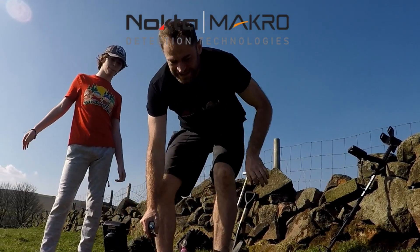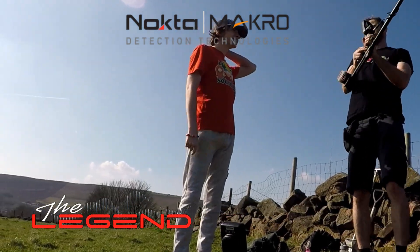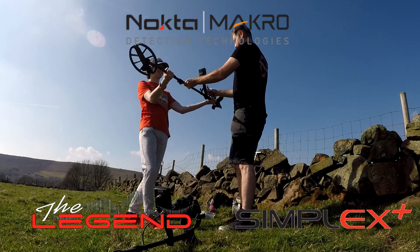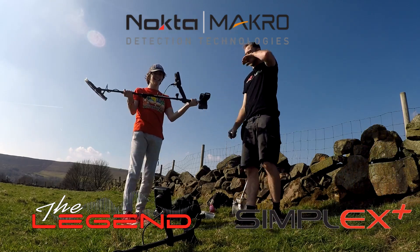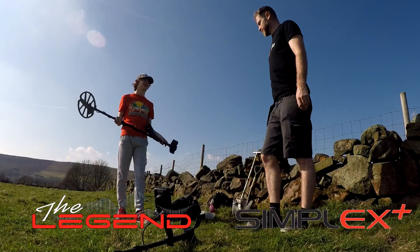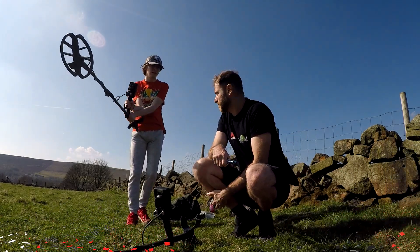We've got the Legend and the old workhorse Simplex is now going to get passed over to my son. So you use that now - we haven't seen it come out, yeah, it was like that wasn't it.